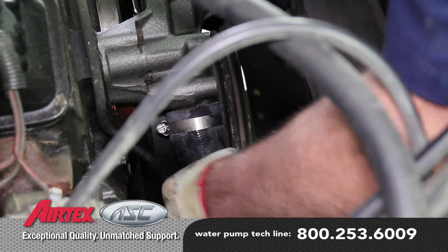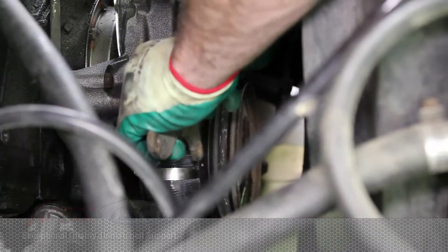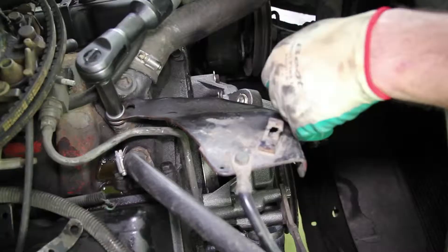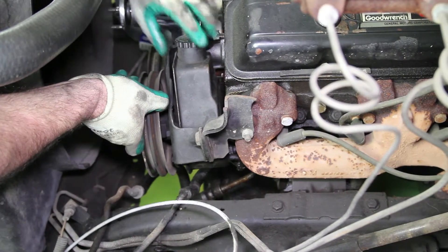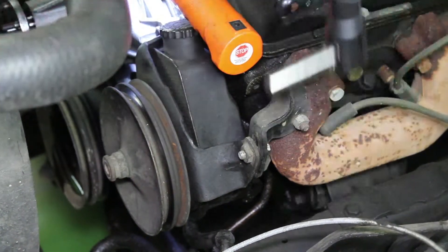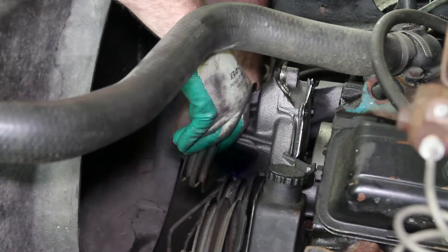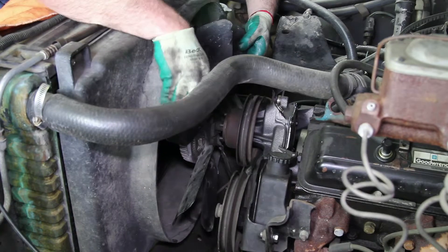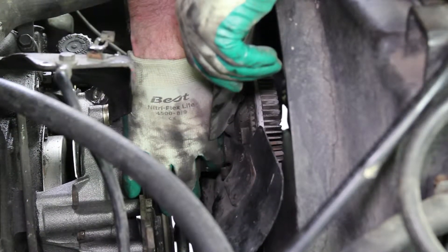With the pump bolted into position, install the lower radiator hose. Reinstall the accessory drive brackets. Any debris caught between the pulley and the flange of the water pump can cause an imbalanced pulley, leading to premature water pump failure. Install the fan blade onto the water pump and hand tighten the nuts. We will finish tightening them after installing the drive belt.